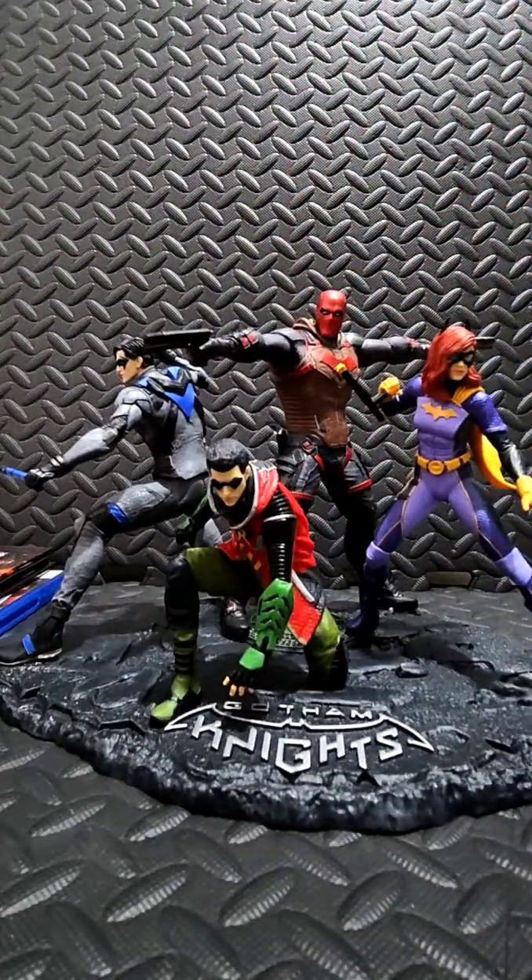Is it worth $300 at the original price? No. Maybe a couple hundred, yeah — with the game. Maybe a hundred for the statue and maybe a hundred for the game.